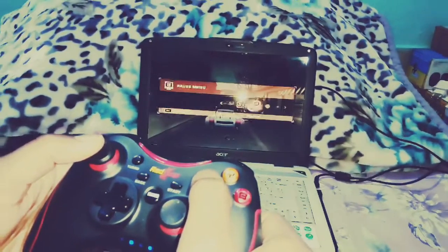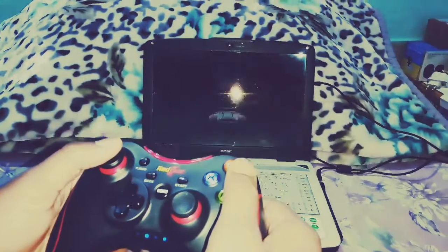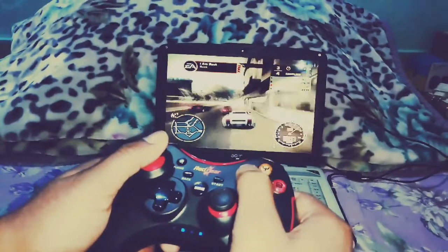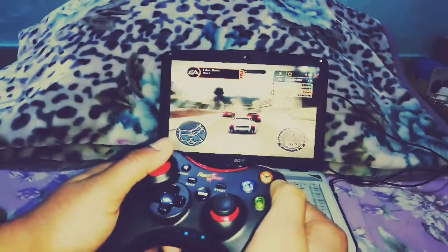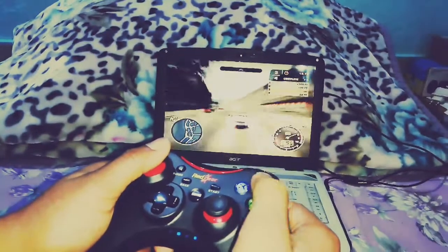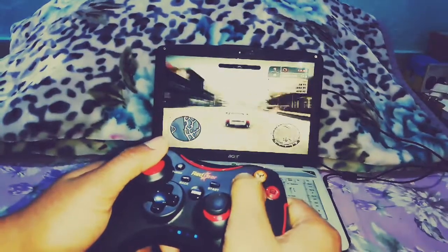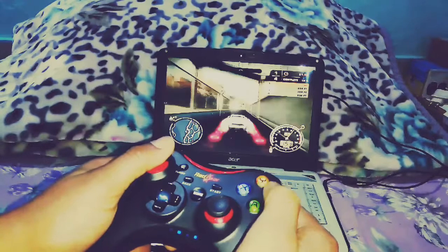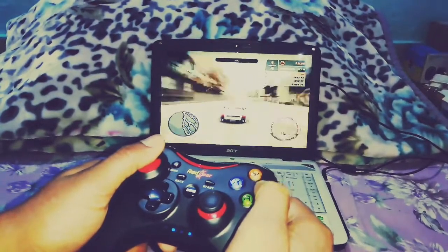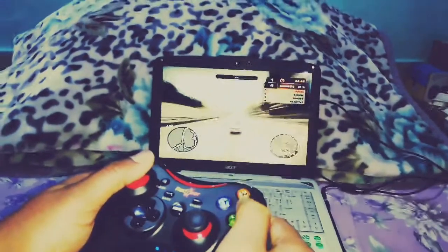So let's see — now we are starting the game again. I will switch from keyboard and change it accordingly. If you have a keyboard and need to switch, change it properly. This is what we are playing — it is called Need for Speed: Most Wanted. I am showing you the gameplay.